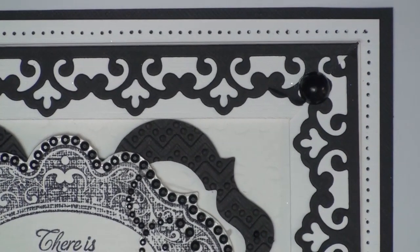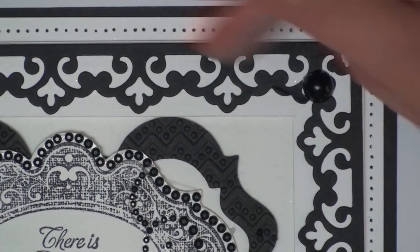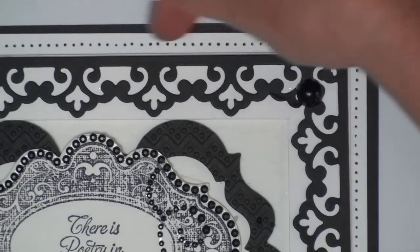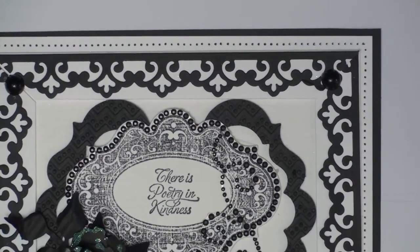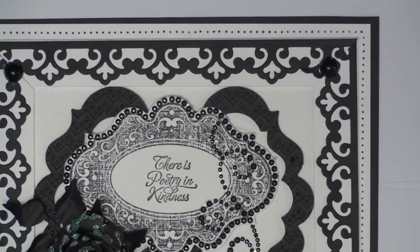Hi everybody, it's Christina from Card Making Magic. On this card I'm going to focus on the pierced edging that goes around — it's just a nice way to finish off your cards, and I'll show you how to do it.